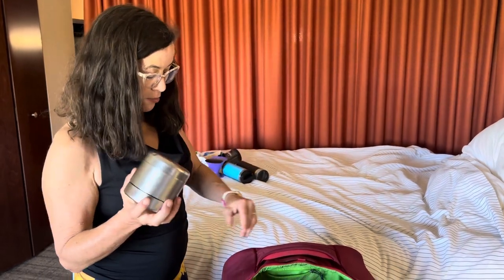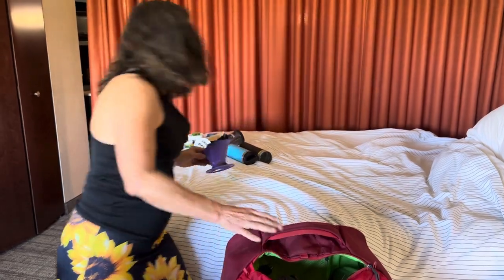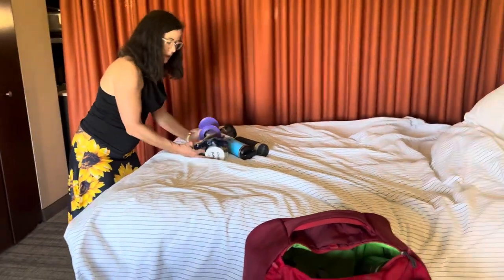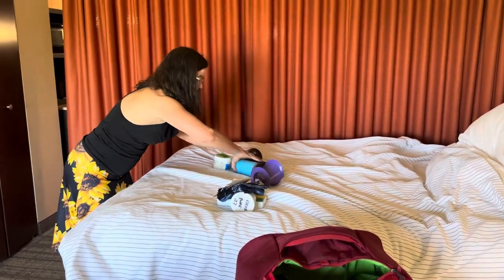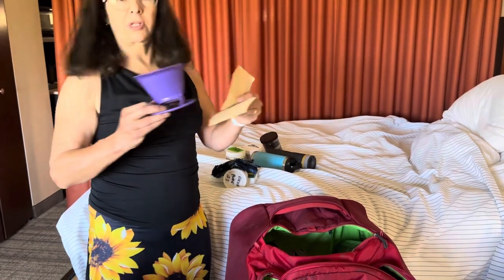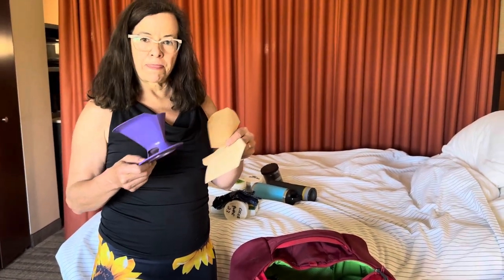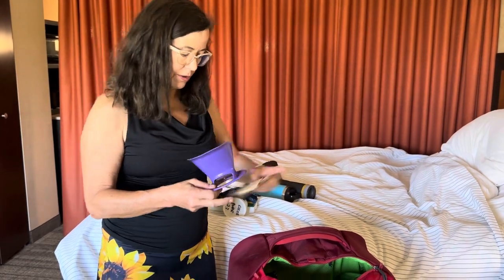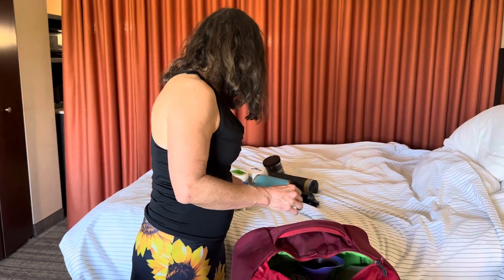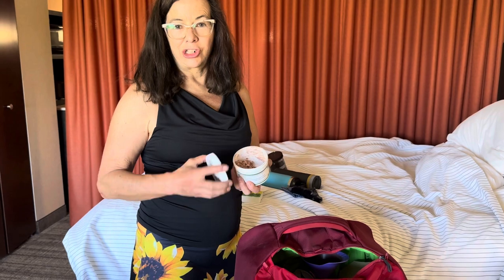This would normally have more chocolate in it, but right now it has some Paleovalley beef sticks. I have a very simple coffee filter system — just a one-cup dripper that goes with my kettle. Those just go in the top pocket. I've also got my organic cacao in case I want to make hot chocolate.